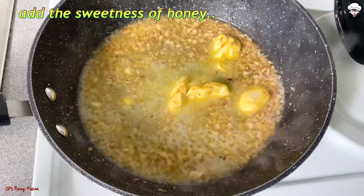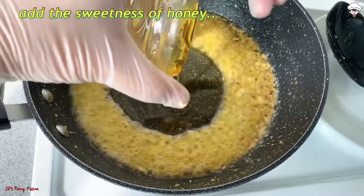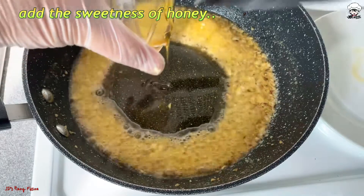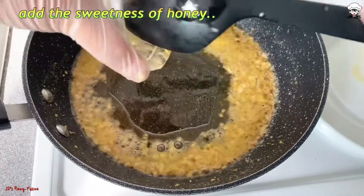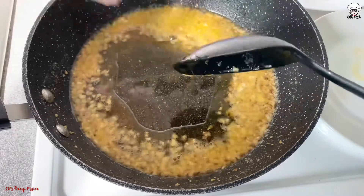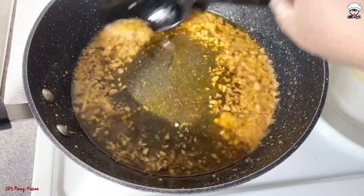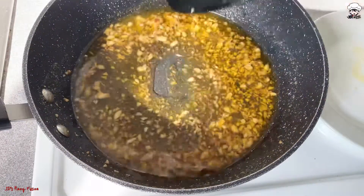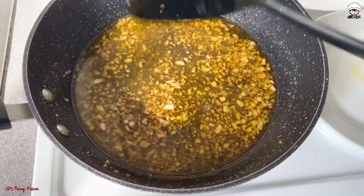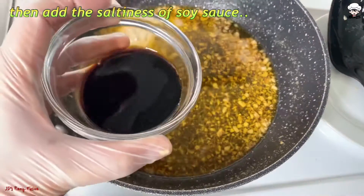Next, we are going to add the sweetness of honey. Mix, mix, mix — continue mixing. Next, we are going to add the soy sauce.